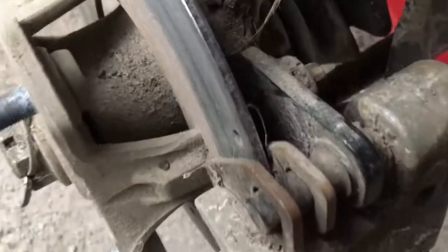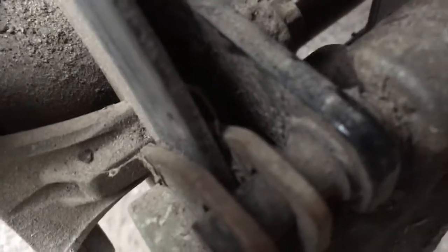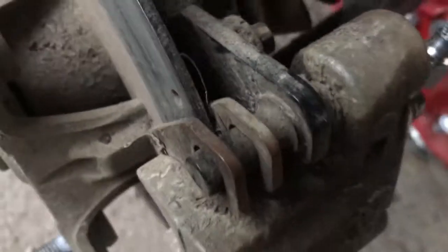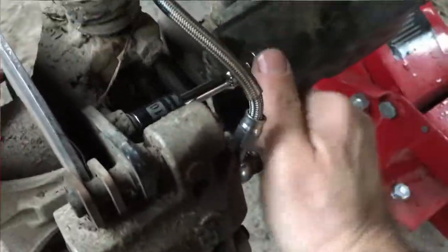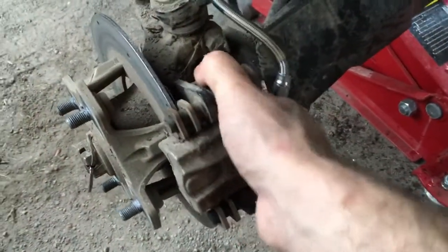Hey guys, today I'm going to show you how to change brake pads on an ATV. These ones are dirty, they're due for a service and they're getting low. This side doesn't look too bad but the other side is pretty bad. So stay tuned. Loosen the caliper bolts — once the bolts are loose, go ahead and pull the caliper off.